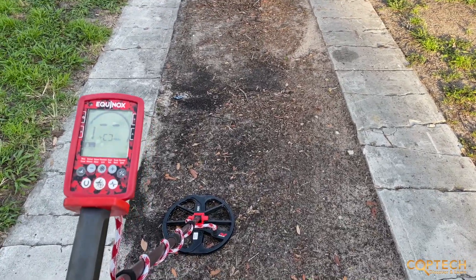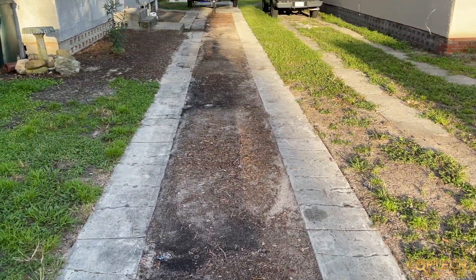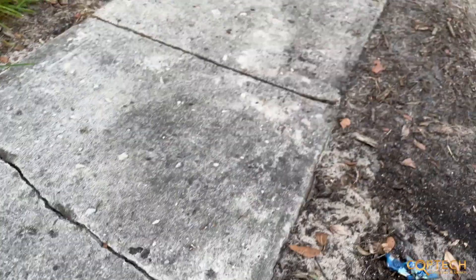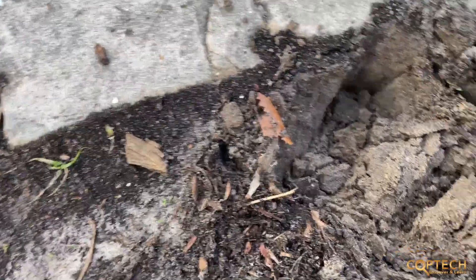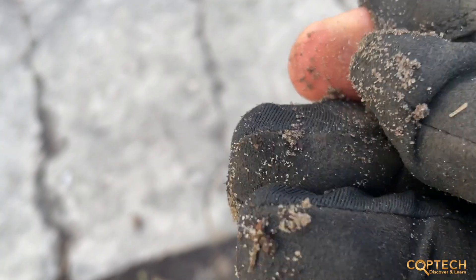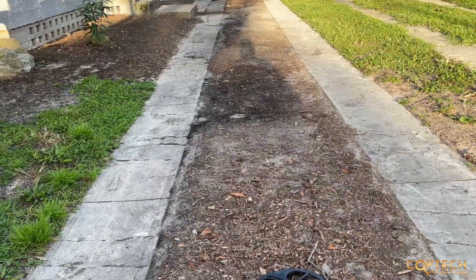We're going to start with the driveway first. If you can see right through the center — could be a good spot, original driveway — so we're gonna check that out. Hey guys, first find in five minutes! Right off next to this driveway, which really looks great, there's a penny. I haven't moved it yet — let's check it out. This is literally the first swing. There we go guys, a Lincoln penny next to the driveway. I said this driveway is gonna be awesome. The homeowner moved his vehicles for me, so here we go.